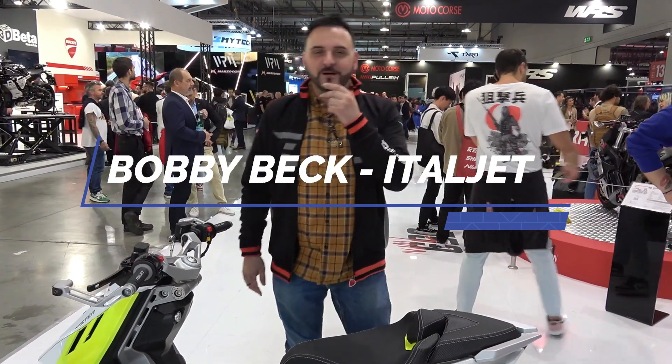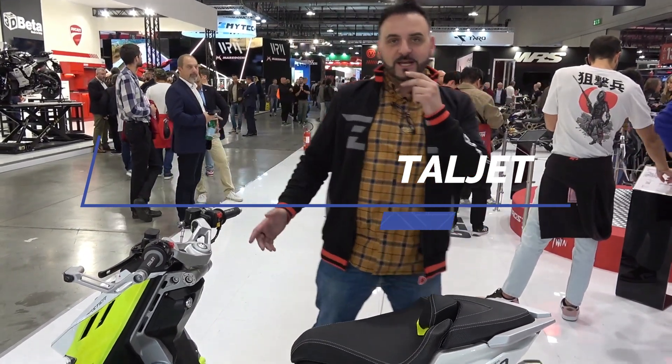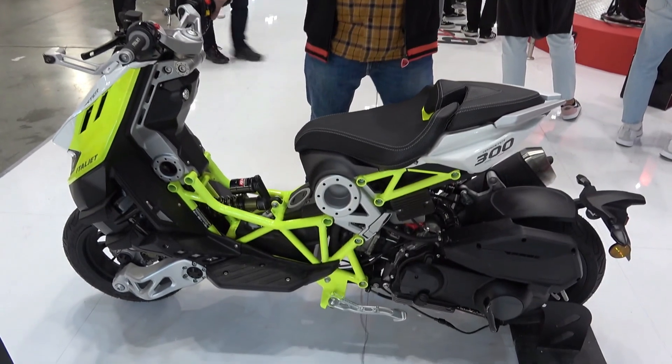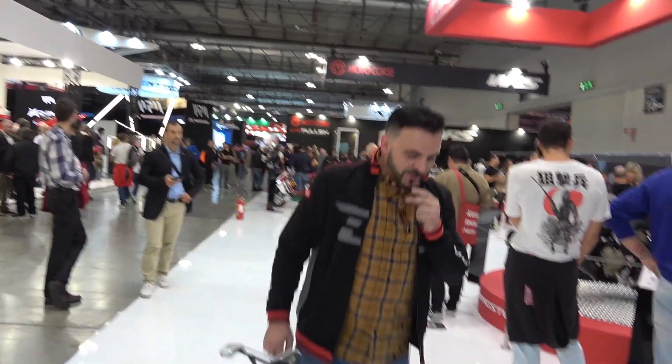Hello, I am Bobby from Metalljet and we're here today at Eichmann with the new Dragster 300. Iggy's asked me to give you a few details on that, so I thought I would do so.